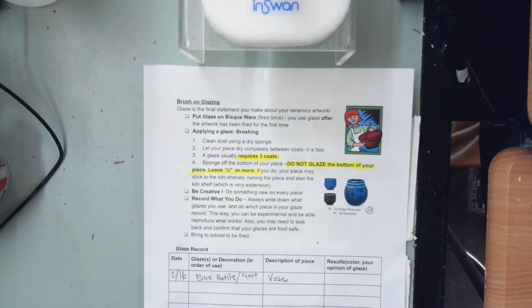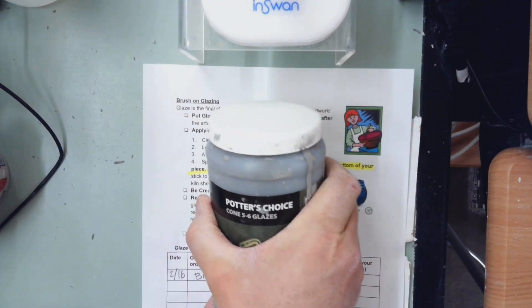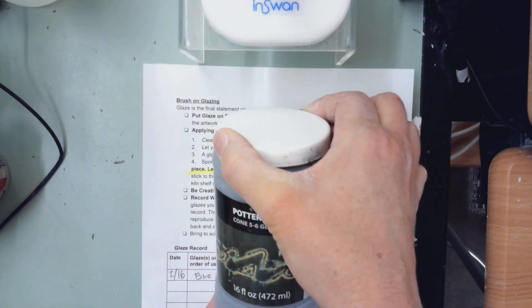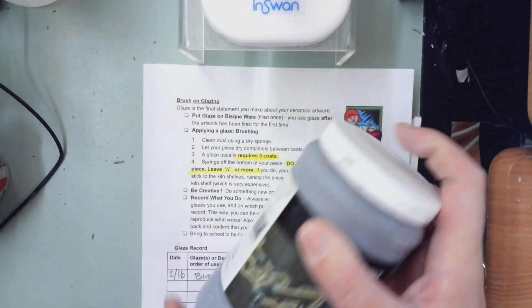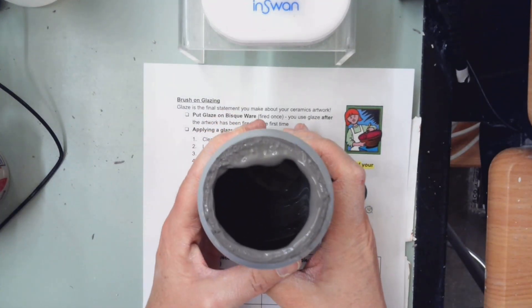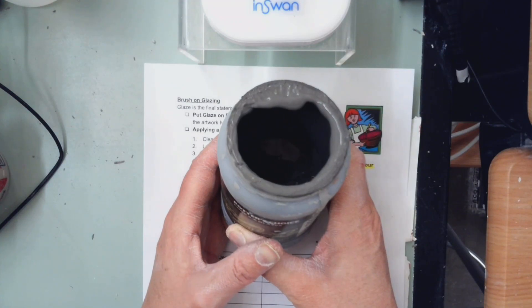When you go into the glaze room to pick out your color, take the jar of glaze off the shelf by the side, never the lid, because sometimes people don't put the lids on correctly and it could spill on you. Then put your finger on top and shake it. When you open it, it should be the consistency of melted ice cream. If not, give it to me and I will saturate it. If it's totally dry, we have to toss it.